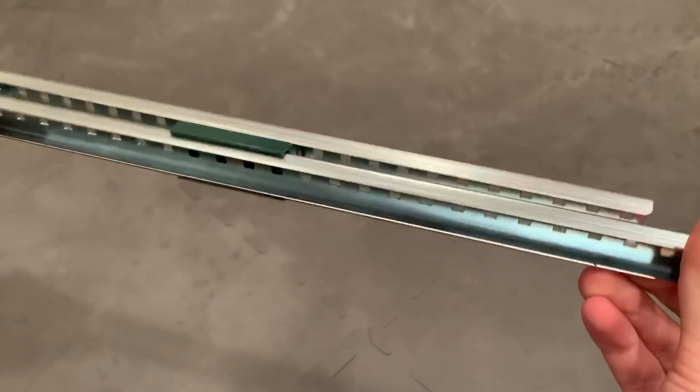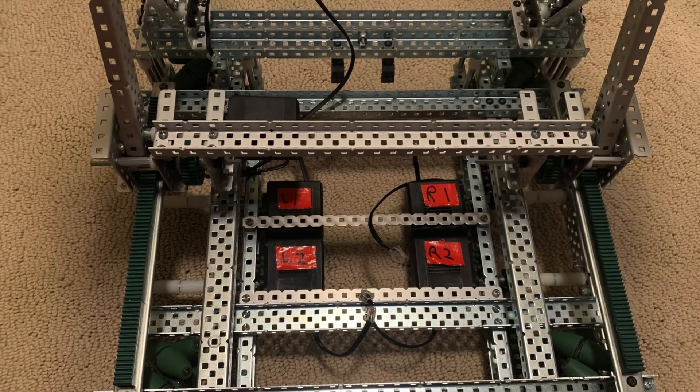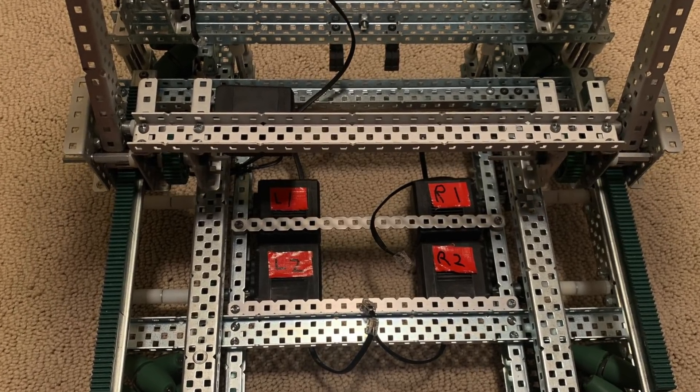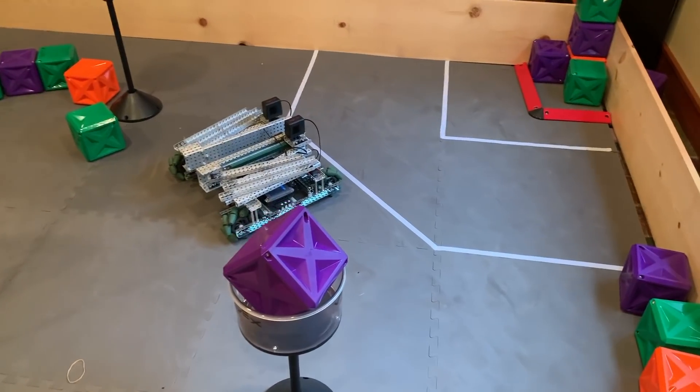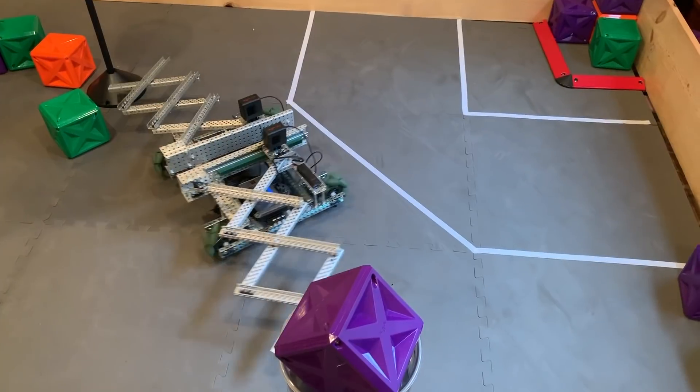We decided the robot needed to be wider — much, much wider. That was when we decided to take off the scissor lift sides and attach them to the chassis as sort of extending wings to increase the area that we could block. I won't cover how we built the scissor lift here; that's plenty for its own video.